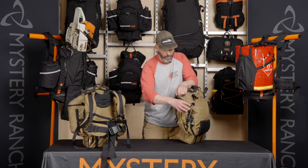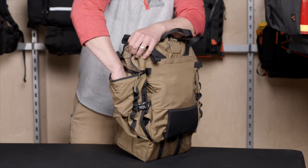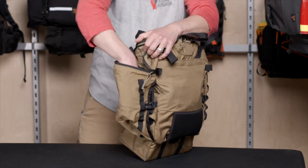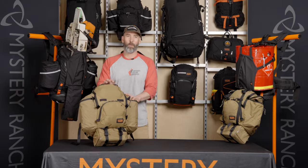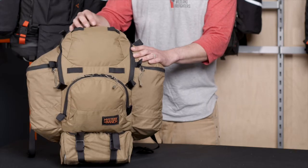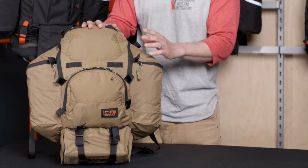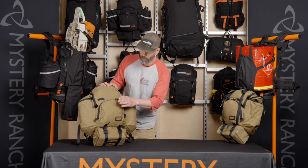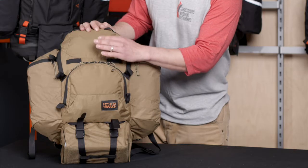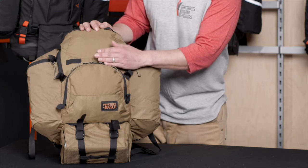Inside the pocket we've added two different compression straps to make this bag as compact as possible when needed — one in the middle, one on top. Once you're on the ground, the Big Ernie's features include a lid pocket for any miscellaneous items such as a headlamp or an extra beanie. There's also a detail pocket down here that accommodates anything you want, but also includes organization for writing — rain notebooks, pens, and pencils.